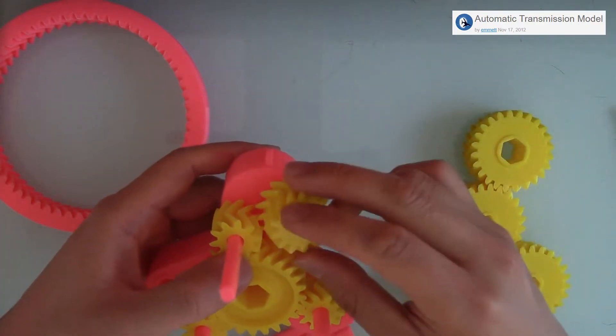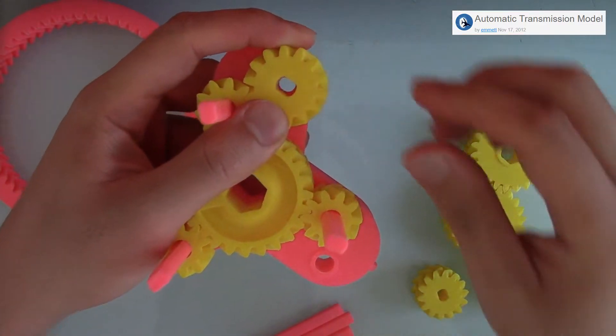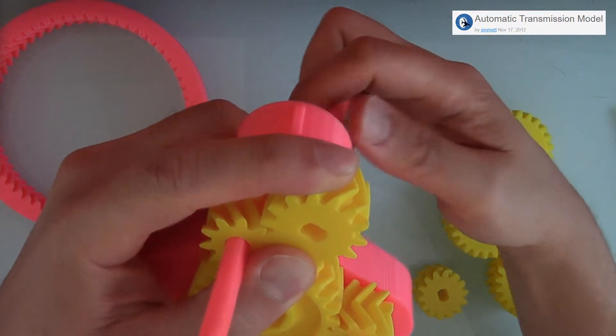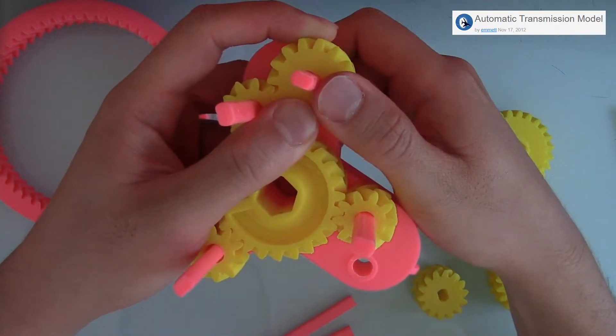Continuing on, we're putting more of the gears together — the annulus, the carrier, all the types of gears. This part gets a little tough so I speed it up a little bit. Again, check out the instructions for a better description.